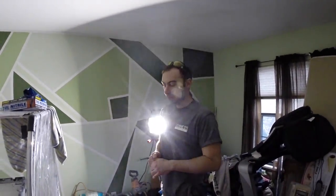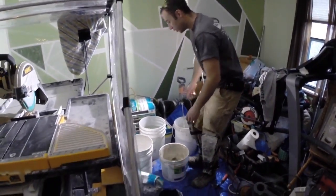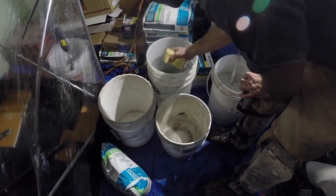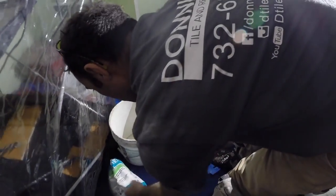Okay, here we are back on the job. Today we're going to mix some thinset and show you how that's done. What we're using here is Laticrete Trilate. First thing you want to do is get some water in your bucket — I've got a sponge in my bucket. You always want water in the bucket first, then add your powder.